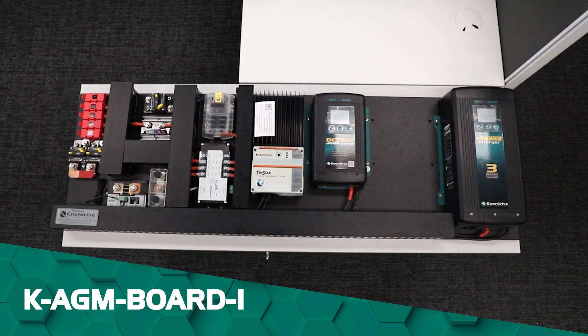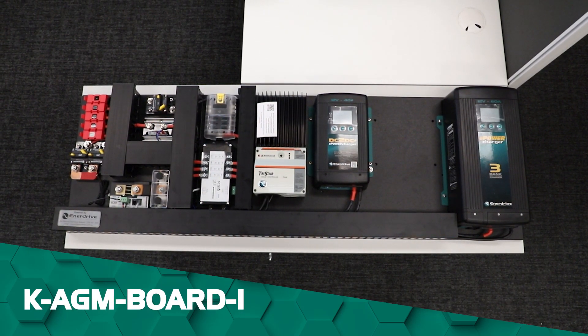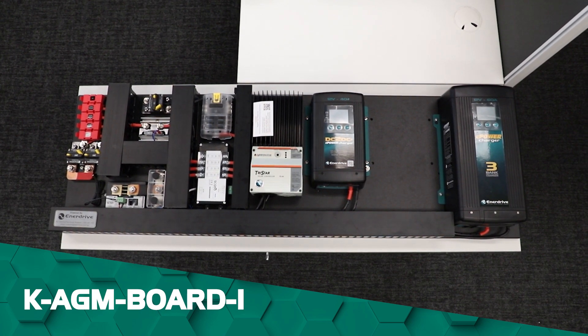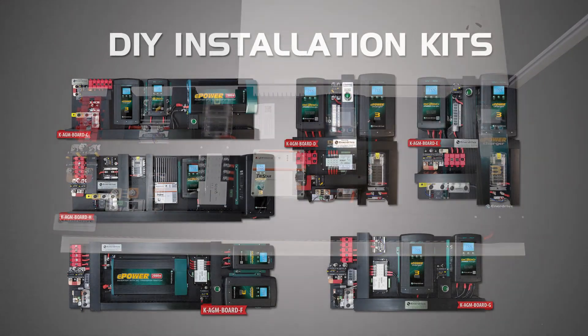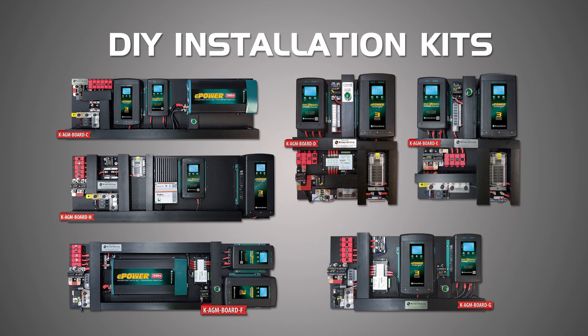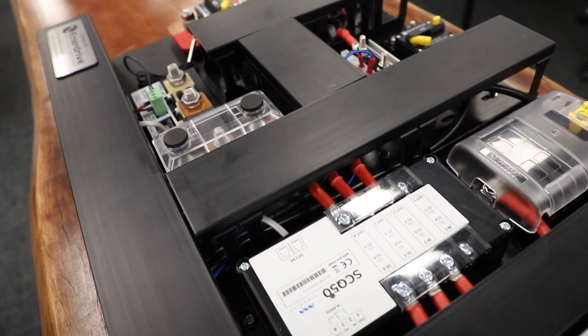Hi guys, Sam from Enerdrive here. Today we'll be looking at our latest pre-wired board, the KAGM Board i. So if you haven't heard of these before, our DIY boards are specifically made to allow for a quick and easy installation for both professional installers and DIYers alike.